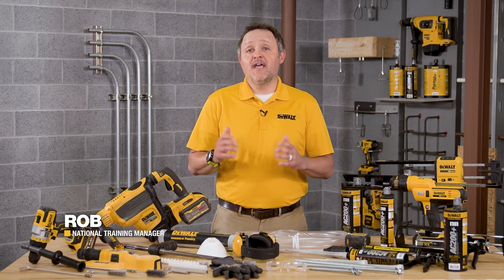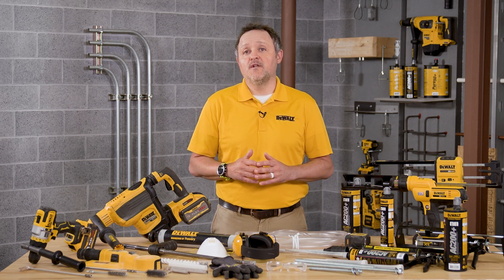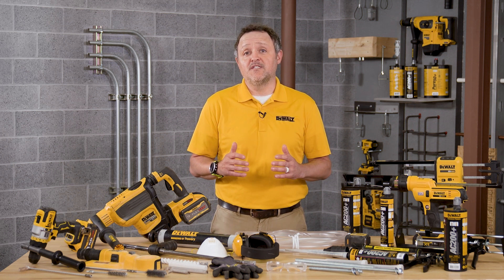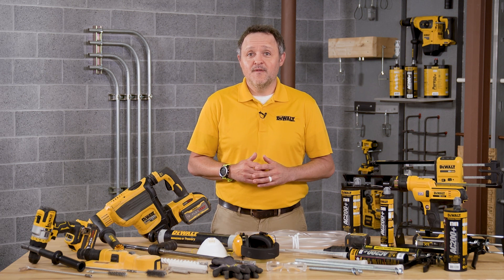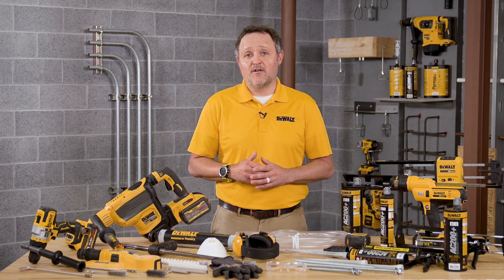Hey everyone, my name is Rob with DeWalt Anchors and Fasteners. Today we're going to walk through how to install DeWalt AC200 Plus acrylic adhesive with threaded rod. Please note that this is not a substitute for the product instruction manual. All users of the product need to read the instruction manual prior to any installation of DeWalt anchoring systems.